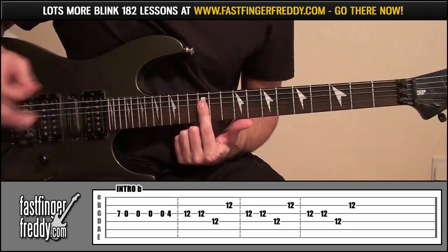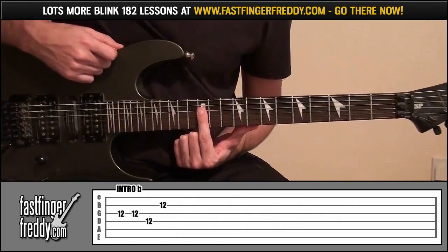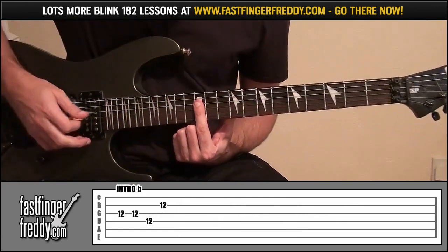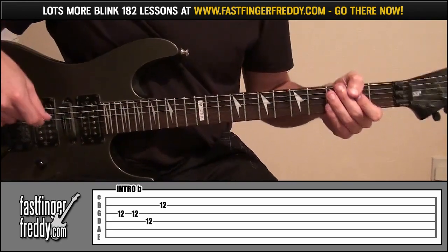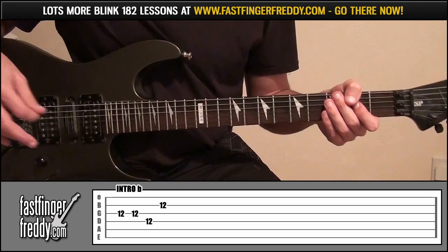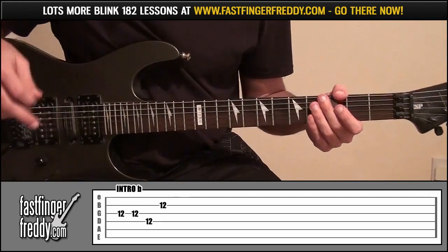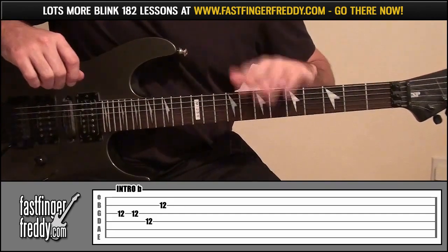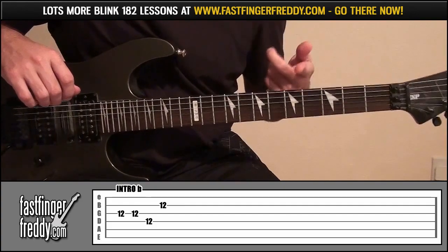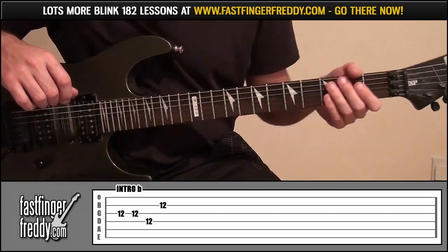If you look at the tab, we're going to do that 3 times, then one final time — so 4 times total. For intro B there are 2 guitar parts, so if you look beneath the video at the full tab, you'll see intro B guitar 1 and intro B guitar 2. It's up to you which part you play.